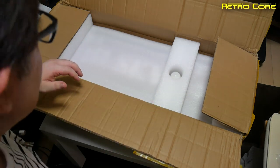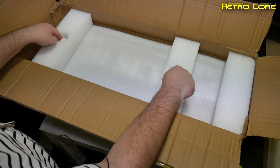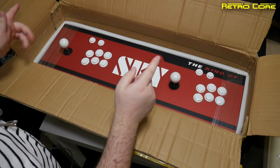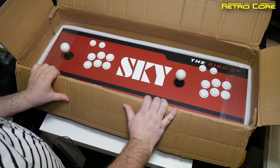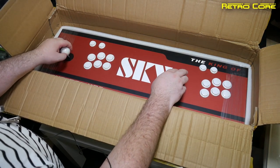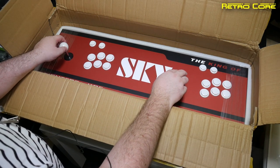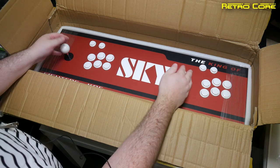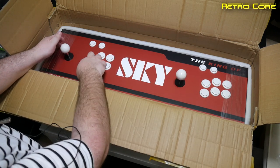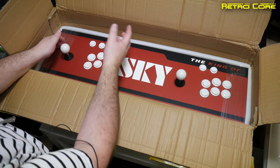When these first came out they were one-player only, but as you can see this one has two nubs on it, which means it's two-player. Just look at the size of that thing — it's massive. The joysticks are reasonable; they're probably not Sanwa or Seimitsu, but they feel good enough. And there are micro-switched buttons as well — they feel okay.